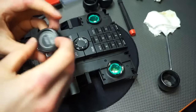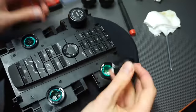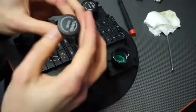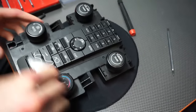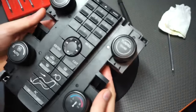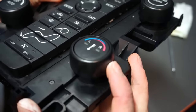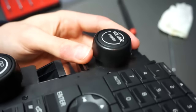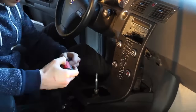Now push the knobs back in place. After reassembling the center console back in the car, your Volvo's interior will look much better than before.